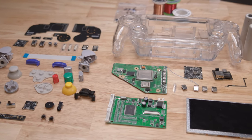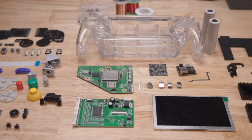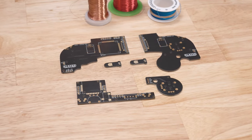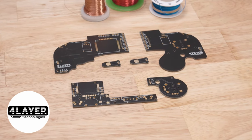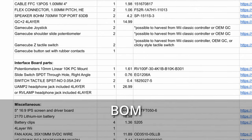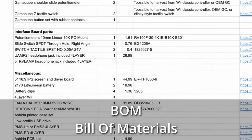Let's start by going over all the parts we'll need to build an Ashida. The Ashida is one of the easiest portable Wiis you can build because Wes teamed up with 4-LayerTech to produce custom PCBs that make it easier to wire everything up. 4-LayerTech also has a convenient BOM, or Bill of Materials, that lists all of the other parts we'll need.